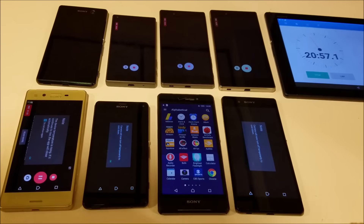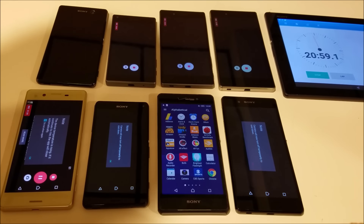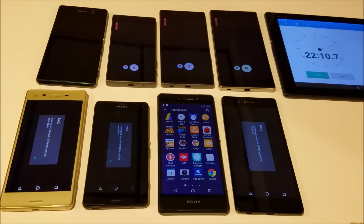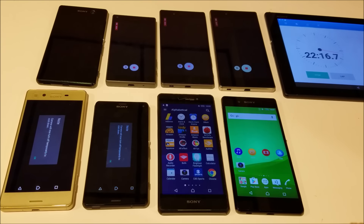The Z3 Compact is finished at around 21 minutes. And there you have it — at 22 minutes the X is finished. It's pretty disappointing because the Z5 series doesn't have the warning message up yet, so we'll go ahead and see how the Z5 series holds up.